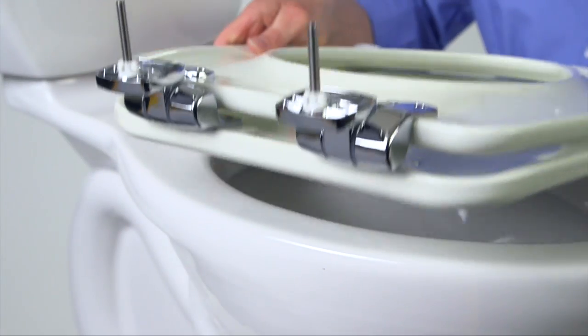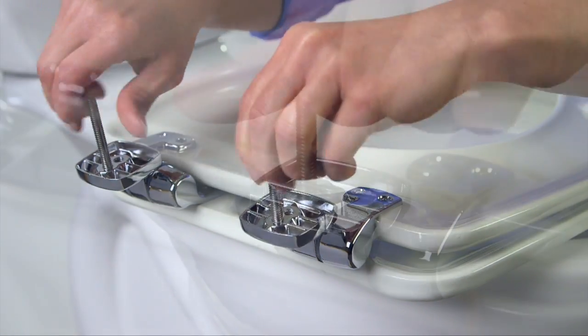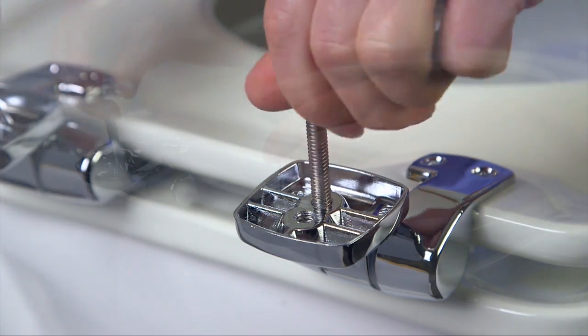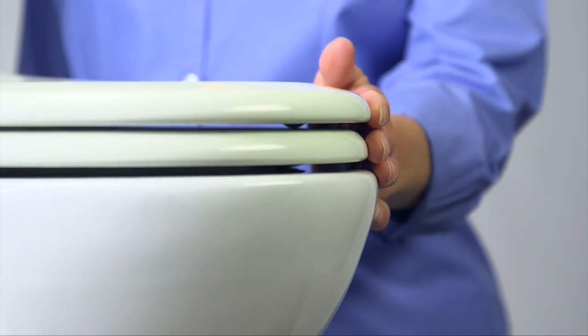Here's the solution: remove the seat, turn it over, and switch the bolts from one set of holes to the other. Replace the seat, and the front of the seat and the rim of the bowl should be evenly matched.